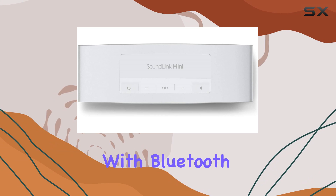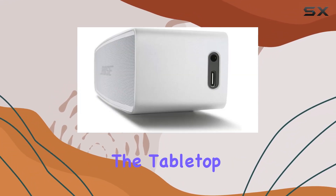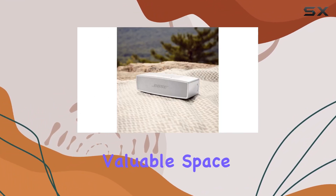Connectivity is seamless with Bluetooth technology, providing a hassle-free pairing experience. The tabletop mounting option adds versatility to its usage, allowing you to place it wherever you want without sacrificing valuable space.